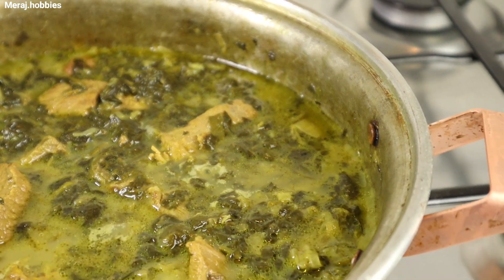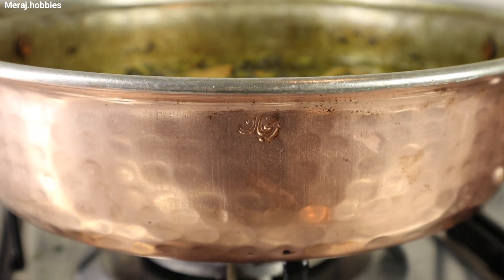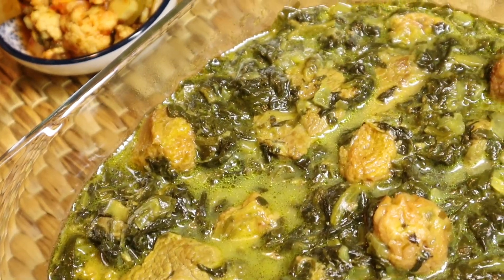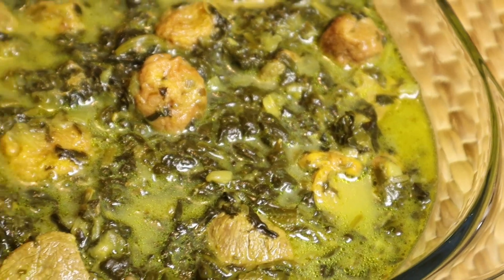امیدوارم از این ویدیو لذت برده باشین. این غذا رو درست بکنید، بسیار بسیار خوشمزه و مقوی هستش. همچنین از اینکه با لایک‌ها و کامنت‌هاتون همیشه من رو یاری میکنید ازتون سپاسگزارم. شما رو به خدا میسپرم، منتظر دستور پخت‌های بعدی باشین، همیشه موفق و پیروز باشید. (I hope you enjoyed this video. Make this dish — it is very delicious and nutritious. Thank you for always supporting me with your likes and comments. Goodbye, stay tuned for the next recipes, always be successful and victorious.)